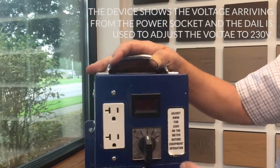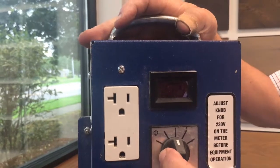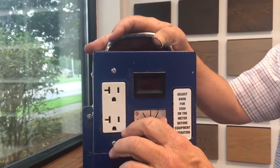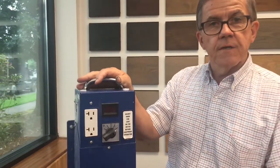If the voltage is not up to the stated 230 volts, you adjust the voltage here to get as close as possible to that 230 volt specified voltage.